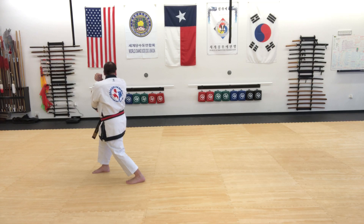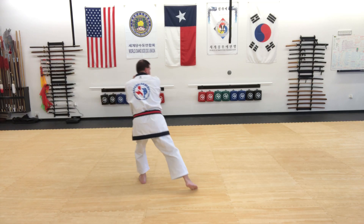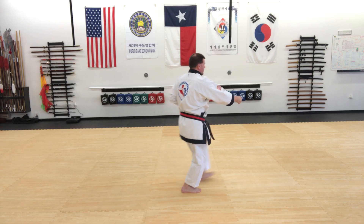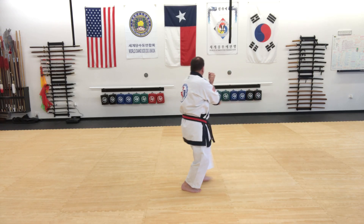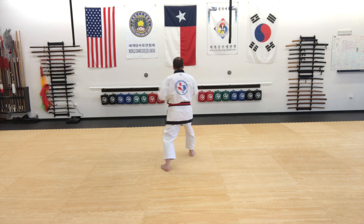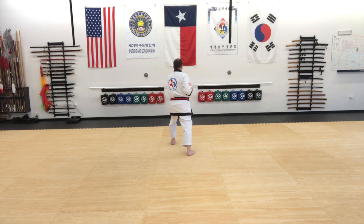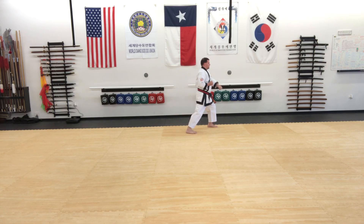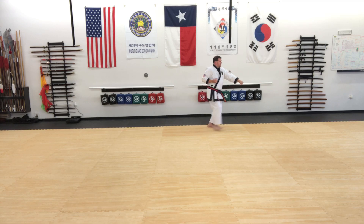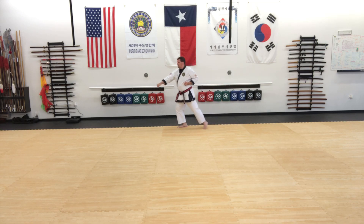Then I will cover, also looking over my shoulder, step through, low block, and then step middle punch. Look to the left, cover and low block. Punch — one, two, three, and kiai. Then I'll drop my right hand, left hand will come on top. I'll look over my shoulder and step through and low block again. Step middle punch. And then we'll repeat the last two techniques — cover, low block, and step middle punch.